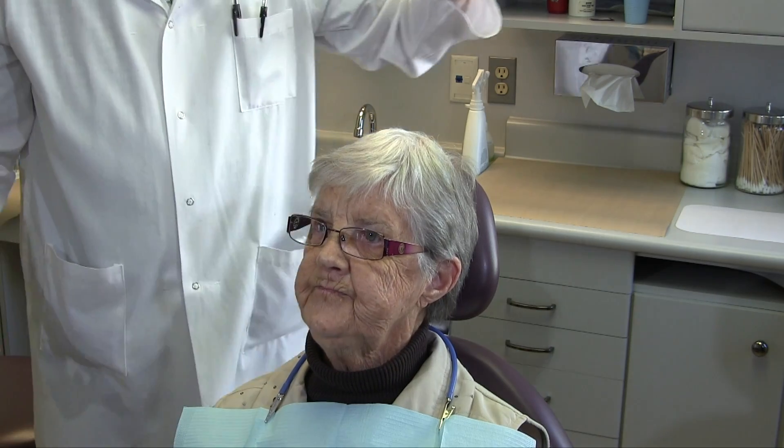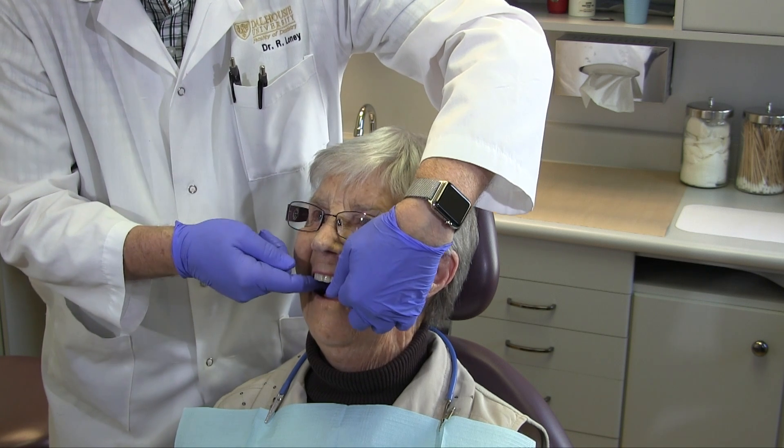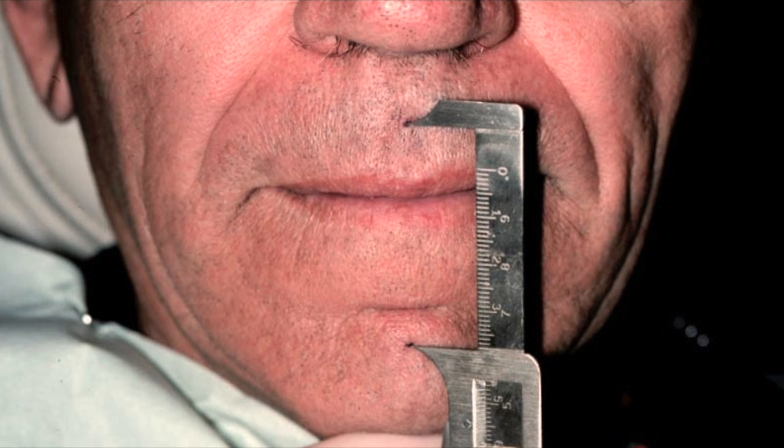The next step in the wax try-in is to check the occlusal vertical dimension. It should be checked using the same three methods described in our previous video. Measure for two to four millimeters of interocclusal rest space between physiologic rest position and the occlusal vertical dimension.